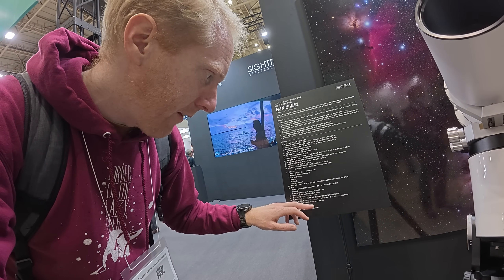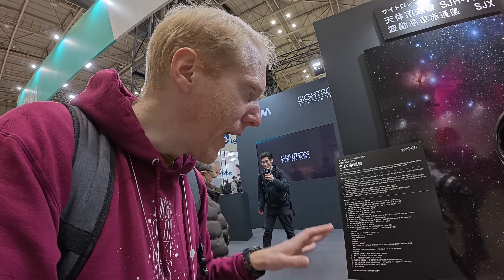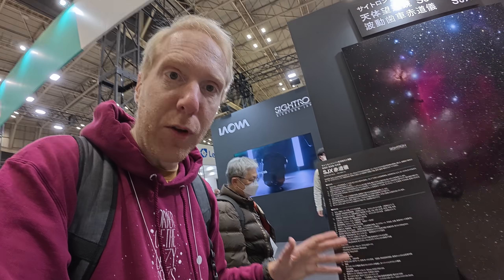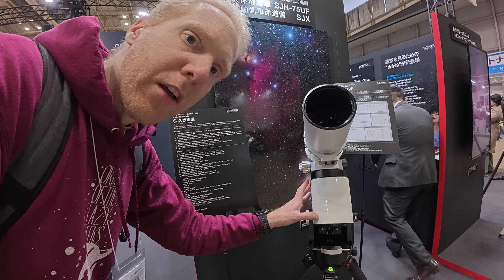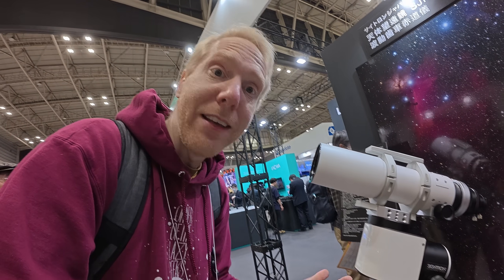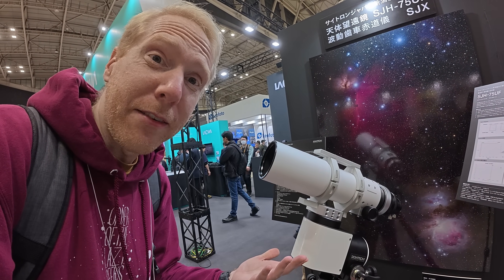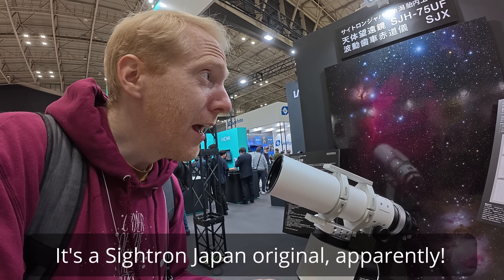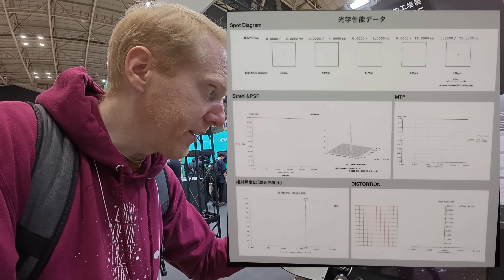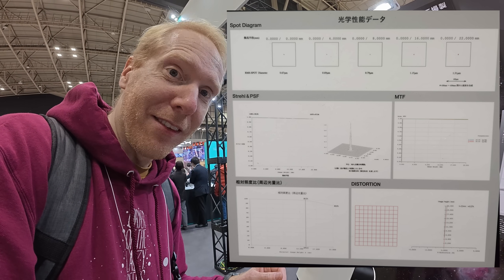Based on my discussions with them, the mount can support around 25 kilograms of payload with a counterweight, which would likely mean about 20 kilograms without — similar to the WD20 — so a bit more payload capacity than the ZWO AM5, which would be one of the competitors. The mount is not going to be sold for a while. I don't know the original brand or whether it'll be sold outside Japan. The telescope is called the SJH 75 UF, and I'm quite excited about it especially based on those spot diagrams.